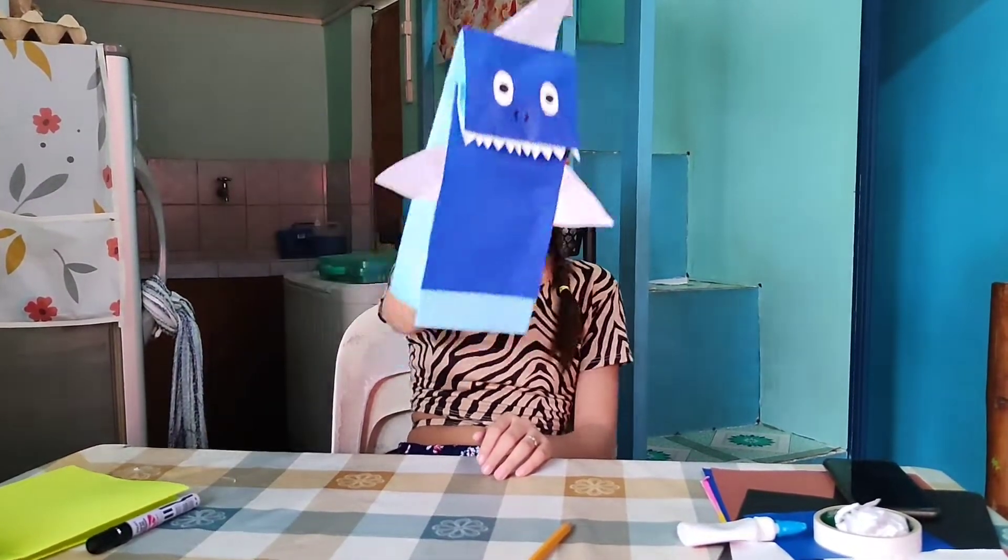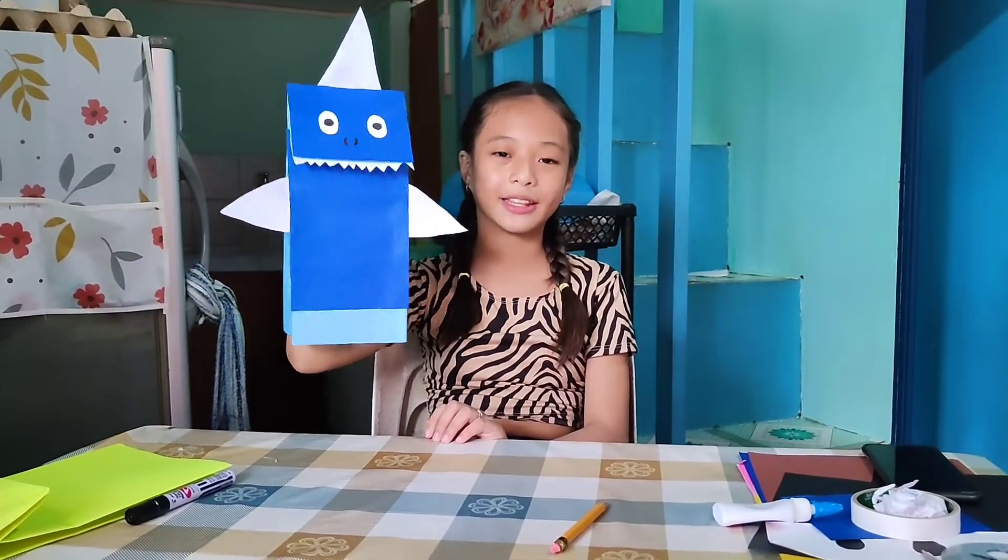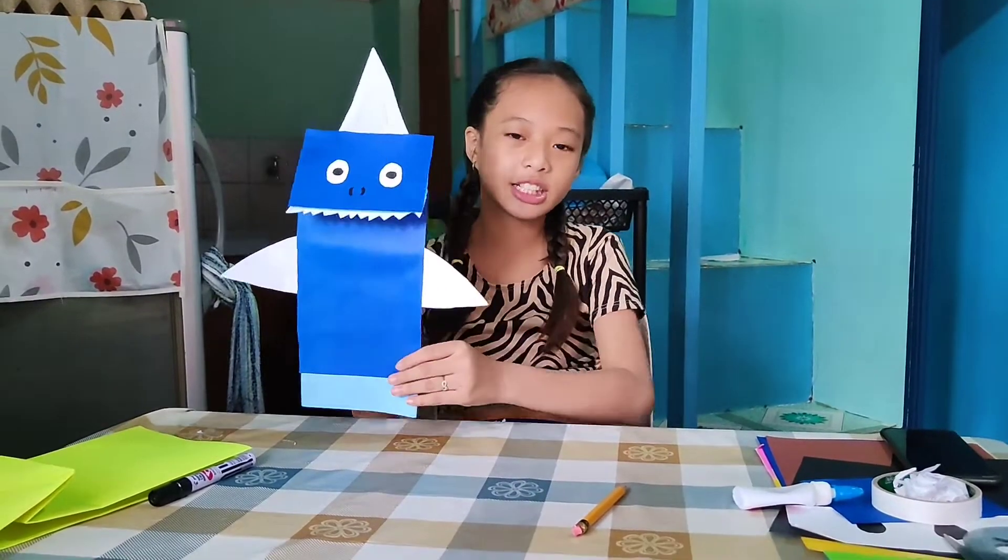Ayan po, tapos na po yung shirt natin. So guys, natin na po yung shirt pocket natin. Yung isa mamalitin.